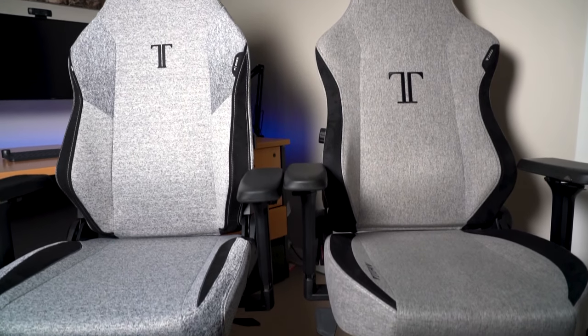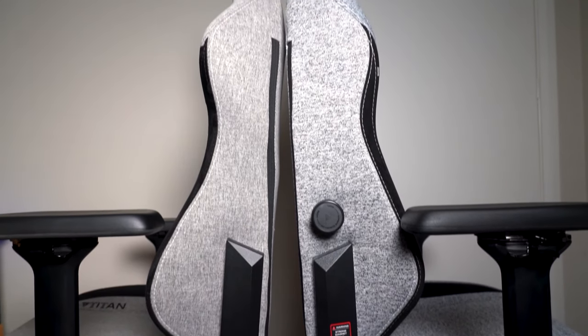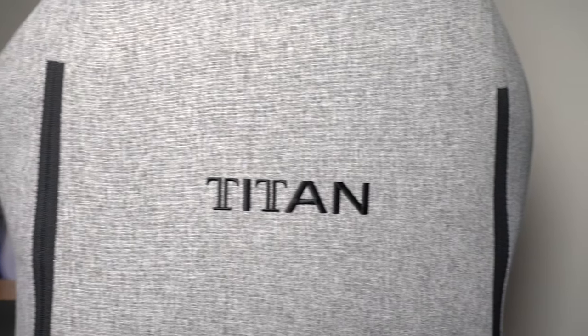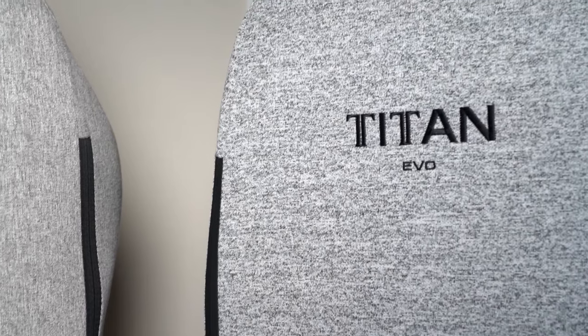Secretlab are staying confident with their current firmness levels and this chair feels just as firm as my previous generation. I think that's actually a really good thing — I've been going all day in my previous Secretlab Titan for almost every working day for the last year and a half and I'm confident I would get a very similar experience on the new Titan EVO. Now let's jump in and talk about the key features that the new generation brings.